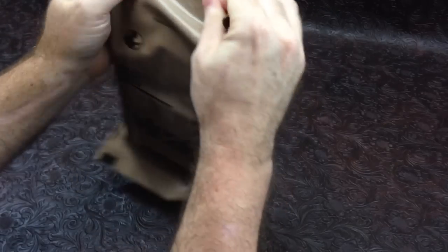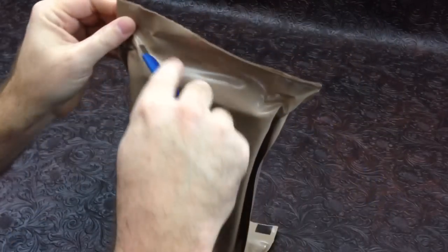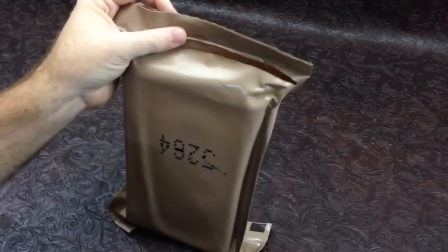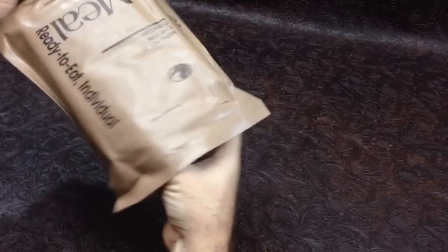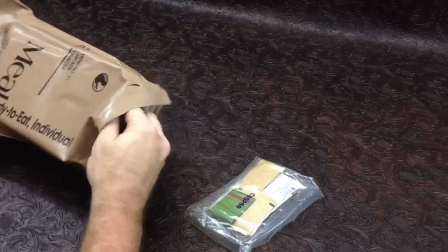It has a production date on the rear of 5-264, so the 264th day of 2005. I'm going to open her up here and see what it all consists of — accessory pack.